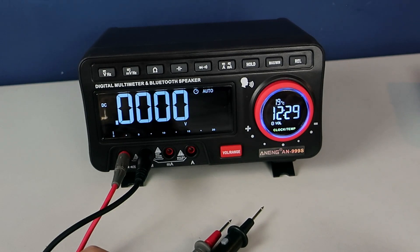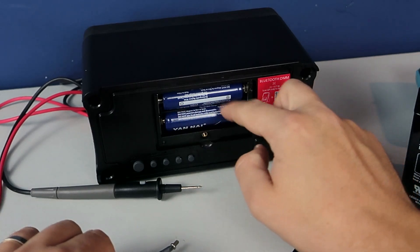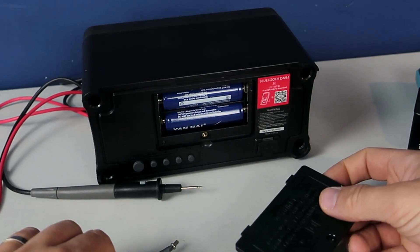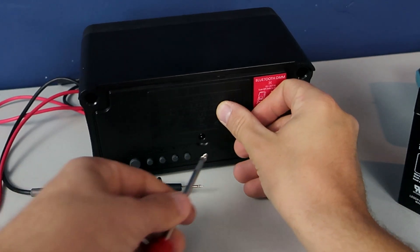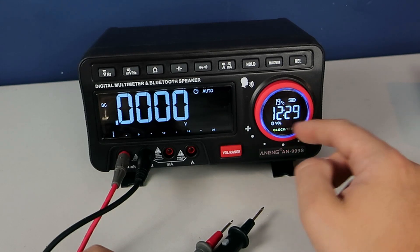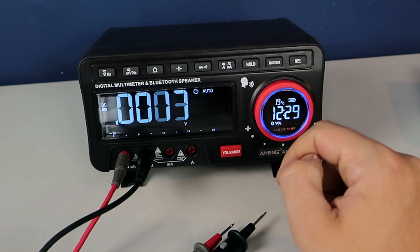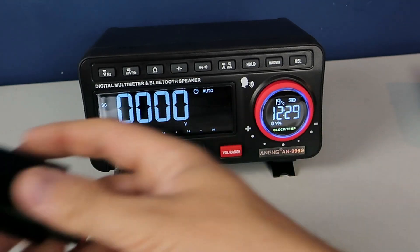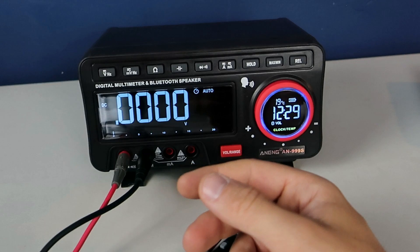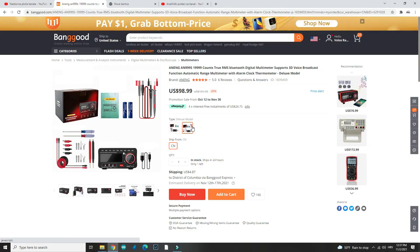I also wanted something bigger for my working desk, and something with rechargeable batteries. This multimeter is powered with two 18650 batteries, so there is plenty of power. On this second screen I can see the battery level. If I need to recharge it, I can do that using any USB charger and this included cable. Batteries are also included.